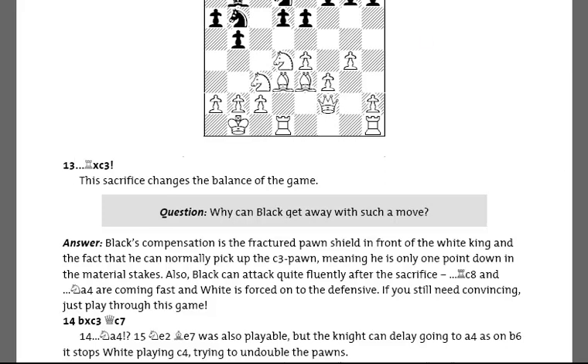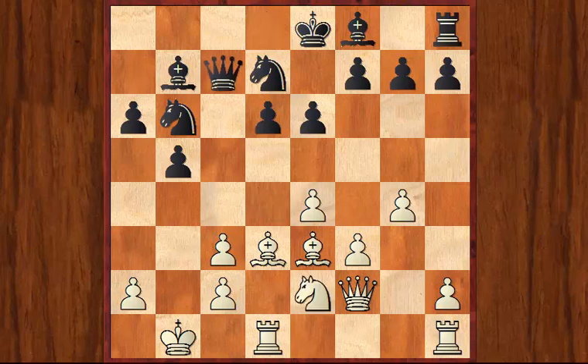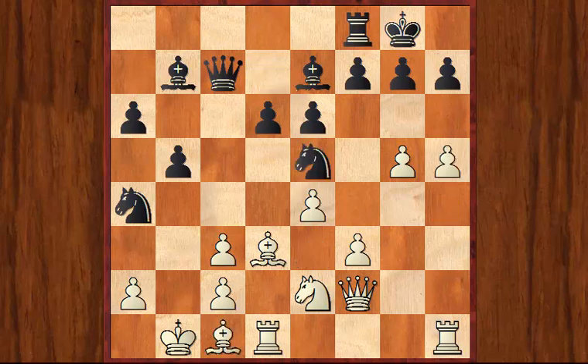Now we're going to move on to a position a little bit later on in the game. We just flick through the sequence: Rxc3, Bishop takes, and now you'll see Black developing fluidly as has been described in the explanations as to how he can get away with this. The very important move Ne4 — the Knight's very threatening on that square against the fractured White Queen side.